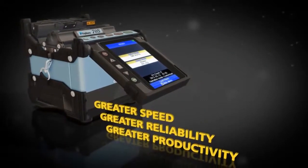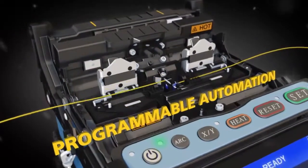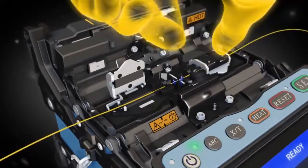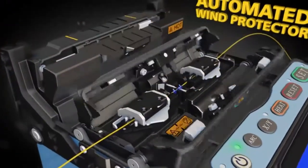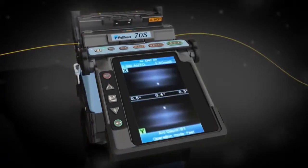The 70S offers sophisticated programmable features like an automated wind protector and independently programmable sheath clamps to help you reduce your splice time to seconds and accelerate your productivity.